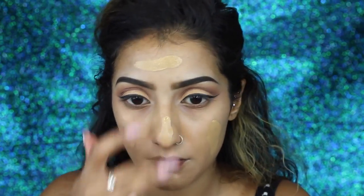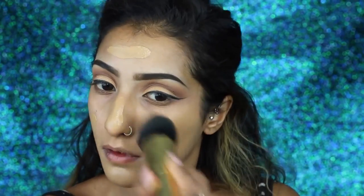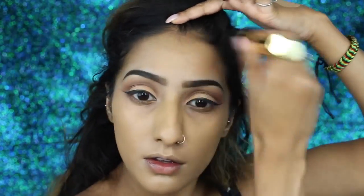For foundation I've come back to using my NARS sheer glow foundation which I haven't used in a long time but I'm really loving it at the moment — this is in the shade Syracuse. I'm using this big Tarte brush to blend it out, just stippling the foundation into the skin. It's almost like using a damp beauty blender but in brush form, covers a huge surface area, and you blend your foundation in super quick.